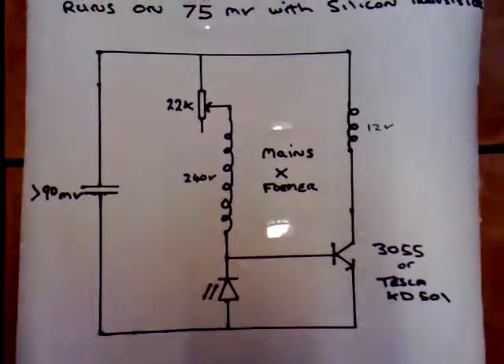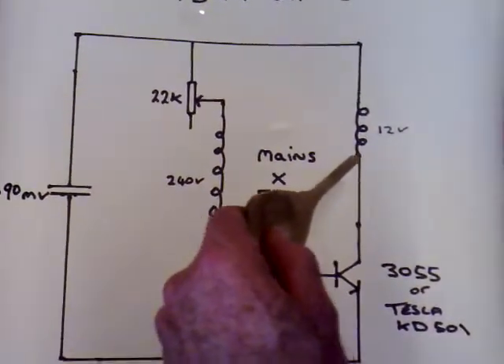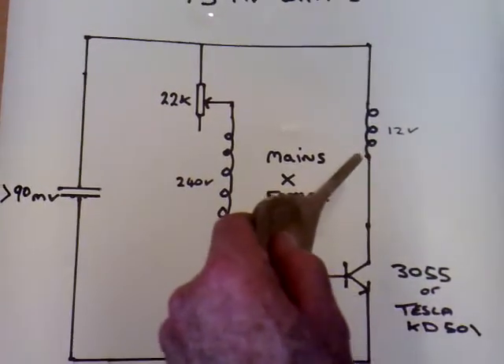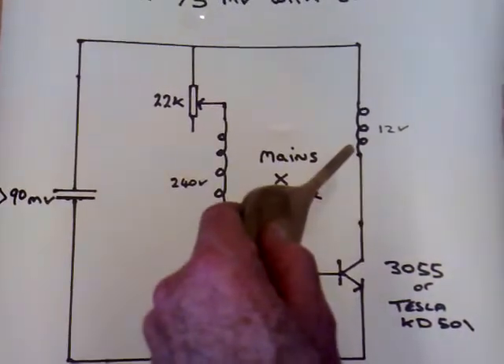The coils are different. Basically, on an ordinary dual thief, this coil here would be either the same size as this one or larger. On this one, this is the large coil and this is the small one.